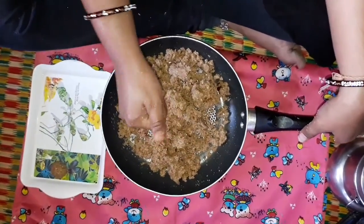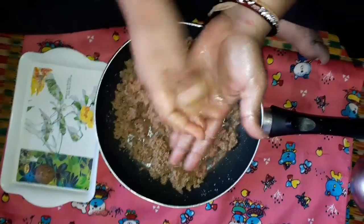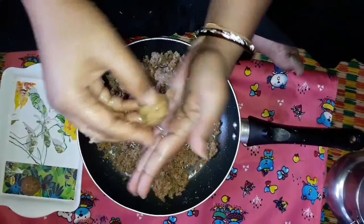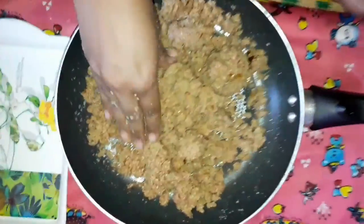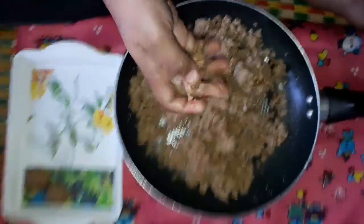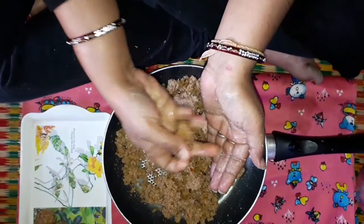It is not a strong taste of sugar — it is a very sweet taste. It is very healthy. It is not just a dry fruit. The ingredients are very good, just like this.